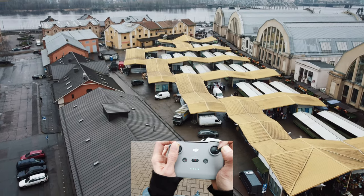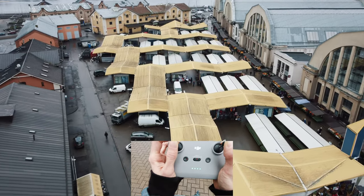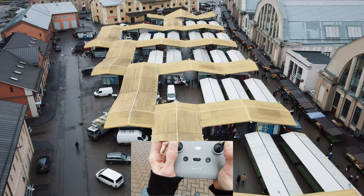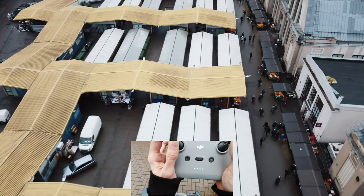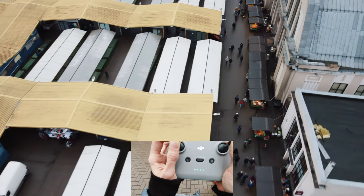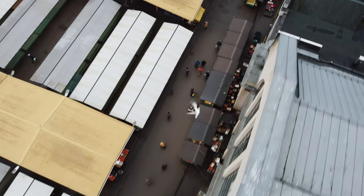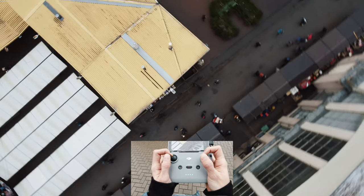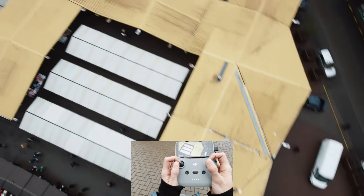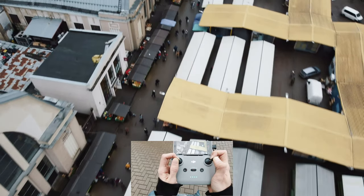One more move around this area. Slowly but surely, checking out these things. People are very interested in the stuff we are doing right now. That was amazing — did you see that bird? That's what I'm telling you about. If you are chill, birds will know that you're chill and they will just fly through your shots in epic ways. That was really amazing.